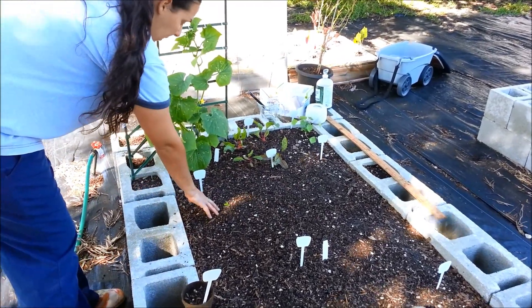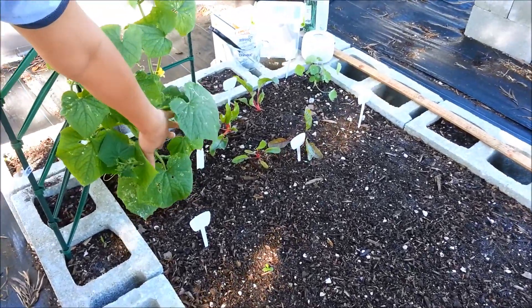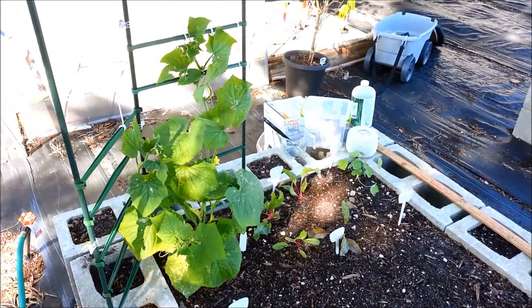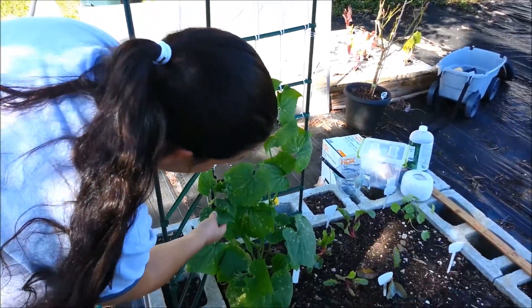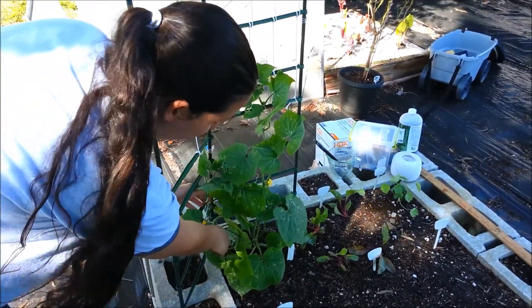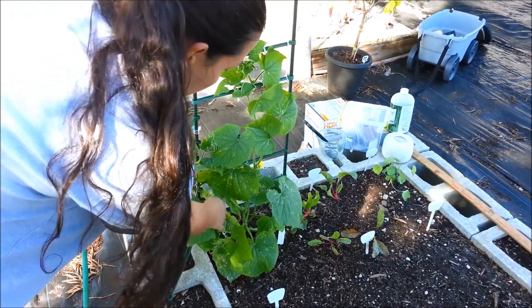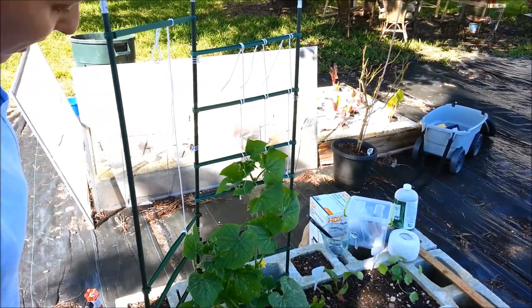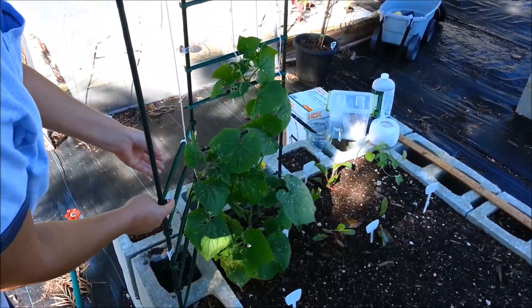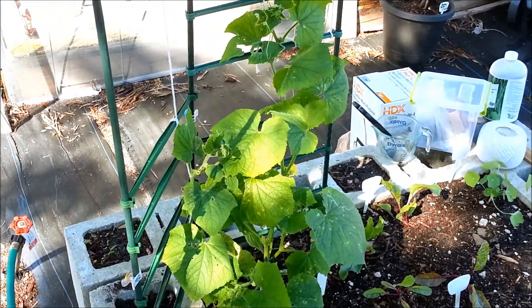There are two cucumber plants here, planted six inches apart. I just staked them and made a quick trellis on the end with some string for them to climb. This one I had to string up the same way we strung up the tomato plants in the gray mockingbird project video, because this one wanted to crawl. I had to help it climb this way, and I'm going to add more step supports as it gets taller. This other one climbed up on its own.